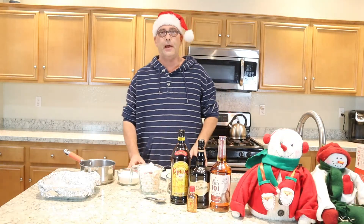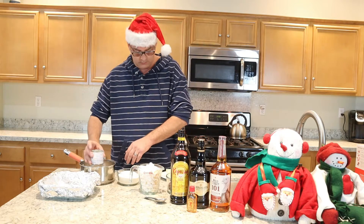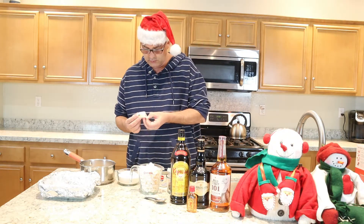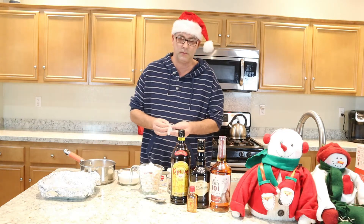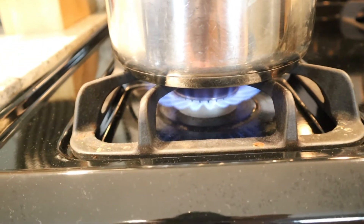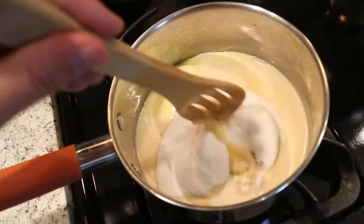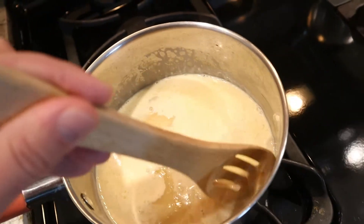So the first thing you want to do, you want to take your milk and pour it in a saucepan. You want to add your two tablespoons of butter and your sugar, then put it on medium heat on the stove. Stir it occasionally and let it come to a boil. Once it starts to boil, let it boil for about four minutes and then remove it from the heat.